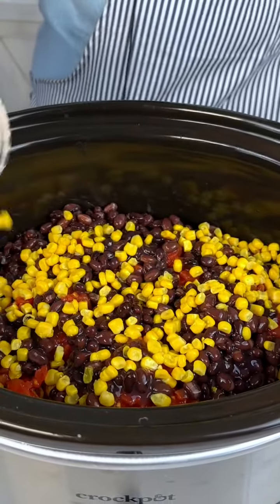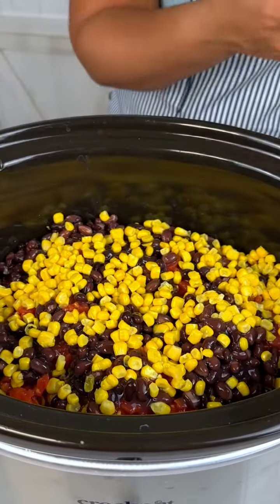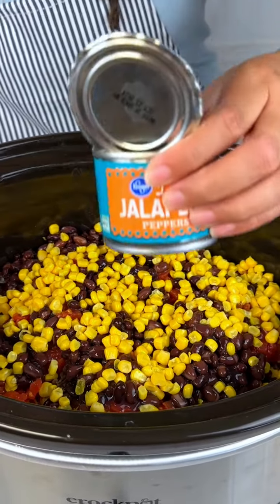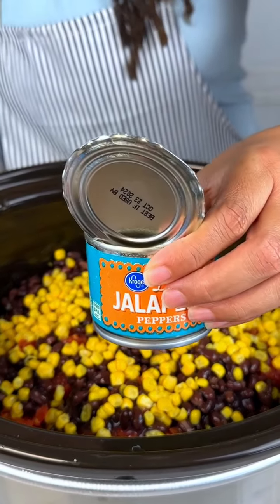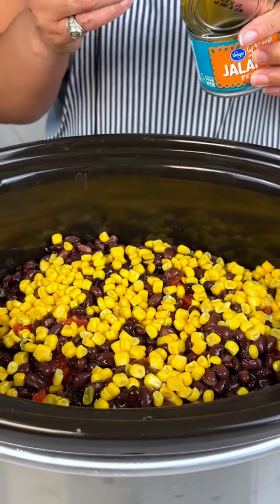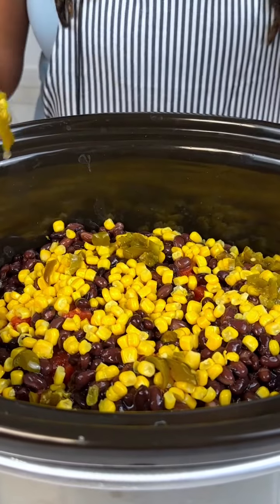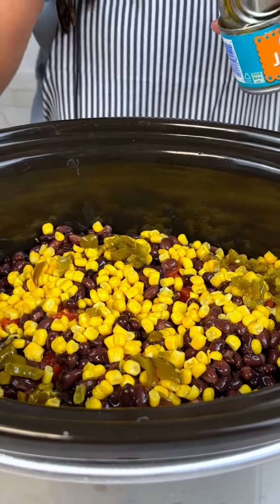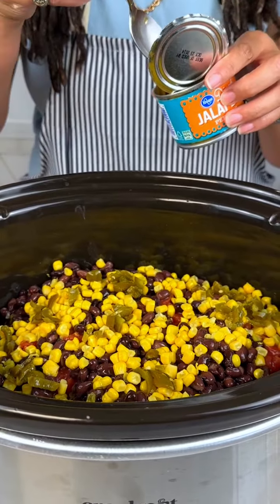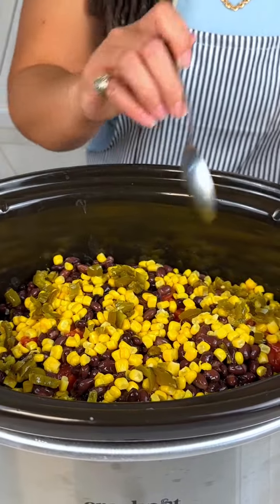Then we are going to add some corn because we're getting a little festive here. I'm not going to add the whole can, just about three-fourths of a can. And then I'm going to add some jalapeños because I like a little spicy with my taco — probably add a couple of spoonfuls.